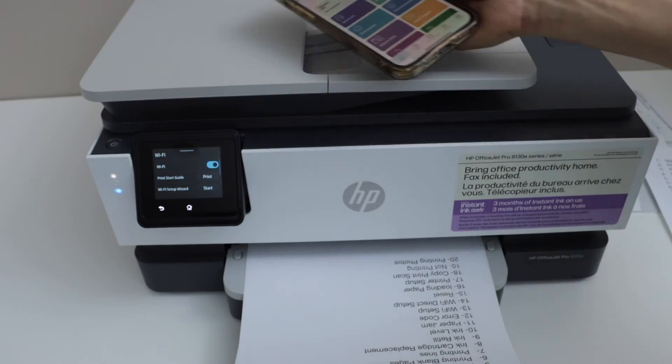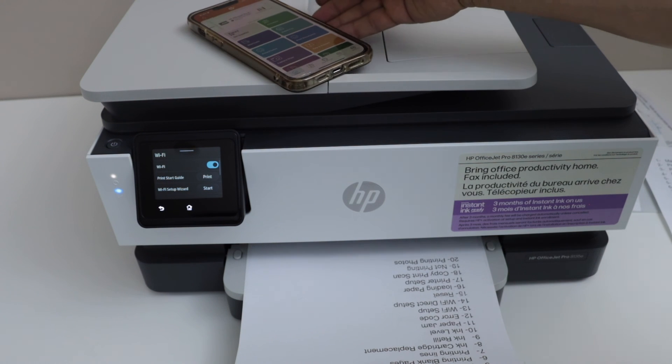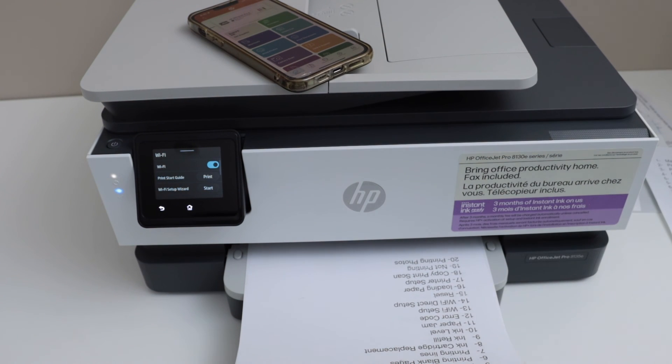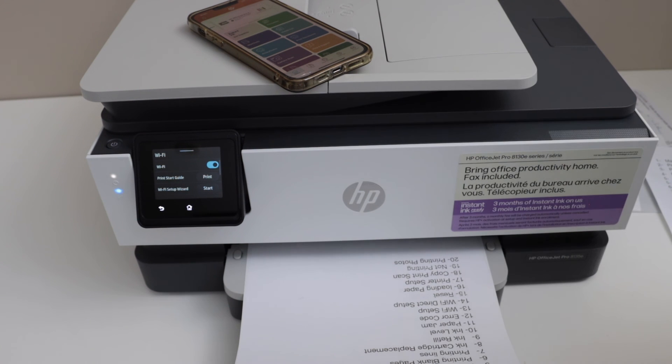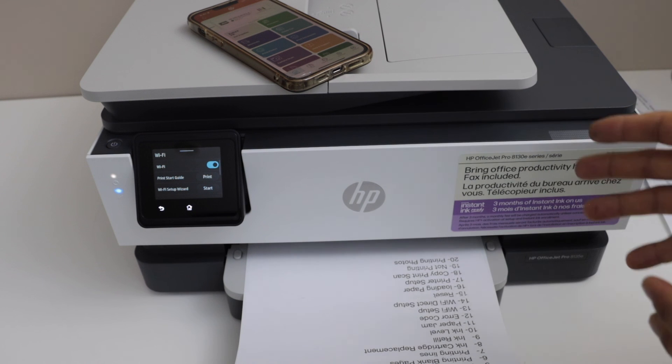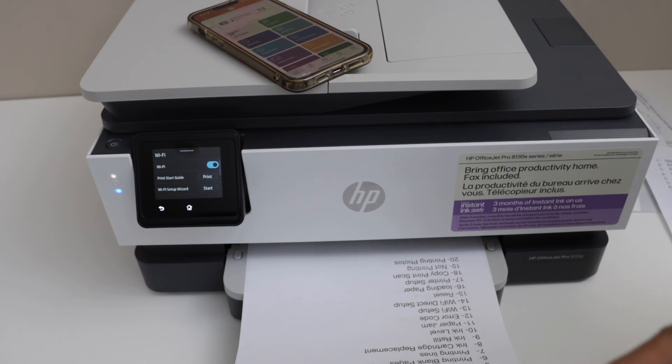So that's the complete setup of the printer. We connected it to the WiFi network and demonstrated copying and scanning — the same way you can do printing. If you want to enroll, you can do so with HP Plus and instant ink delivery. Thanks for watching.